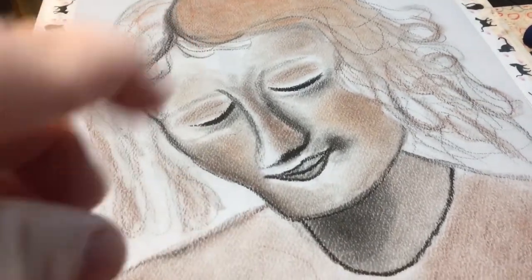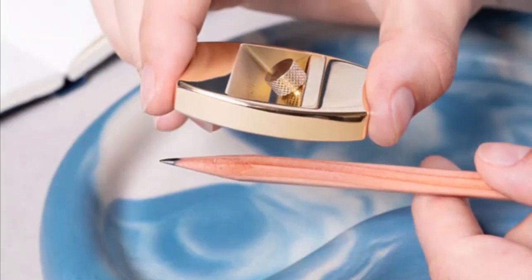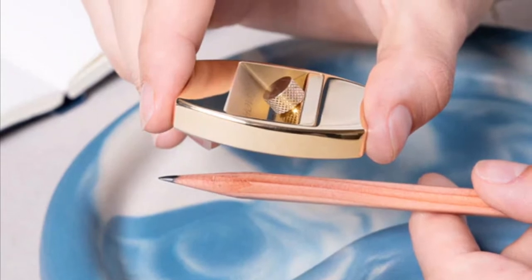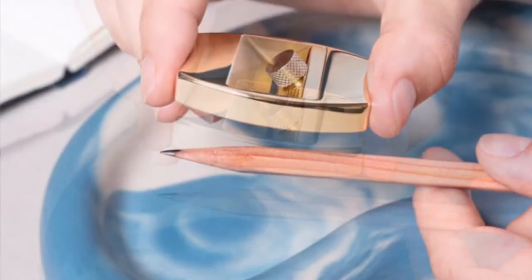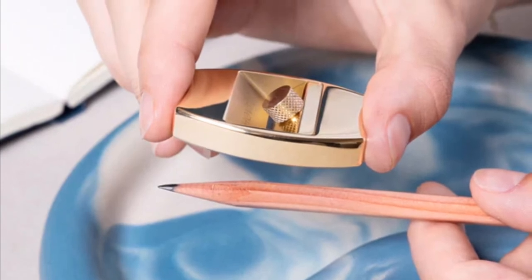Once I've got it, I'm going to be demonstrating it to you. So when it sits in its wooden base, you stroke the pencil over the top, and the wood shavings are collected in the bottom of the base for easy collection. When out of its base, you will whittle, and you need to be over a bin — you're going to be stroking the sharpener over the pencil.